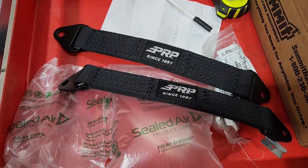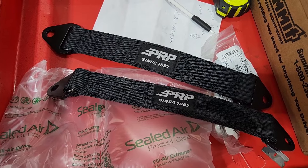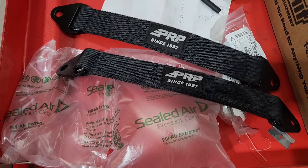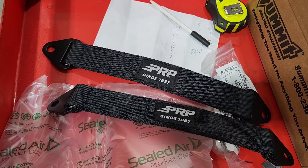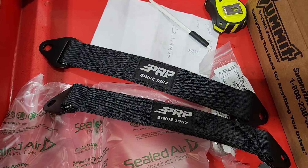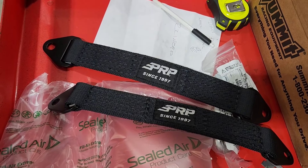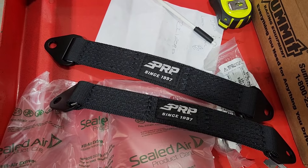What I'm going to be using to limit the suspension are 15-inch long straps from PRP, bought through Summit. Going to attach one end to the motor plate mount that goes to the frame and the other end to the lower control arm.